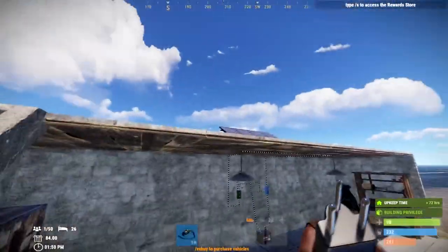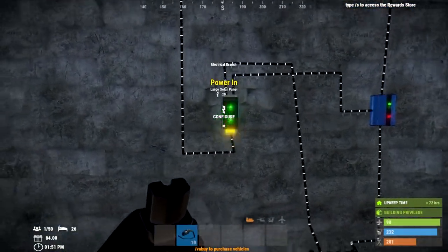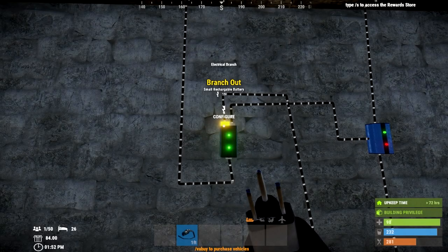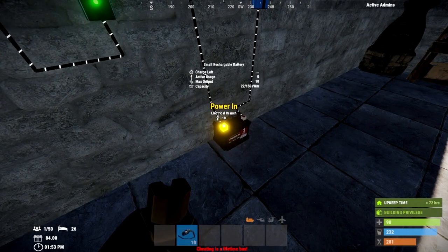Remember, batteries only output 10 power and lights cost 2, which means you can power 5 lights in theory, depending on what components you have on each small battery. Now this is where it gets important: you have a branch out and you're able to alter the amount of power flowing through it.